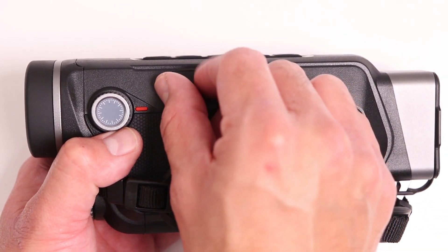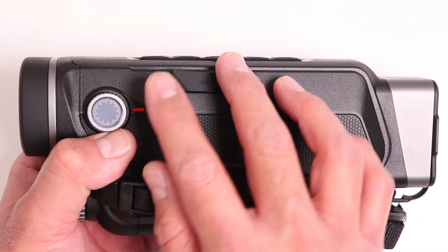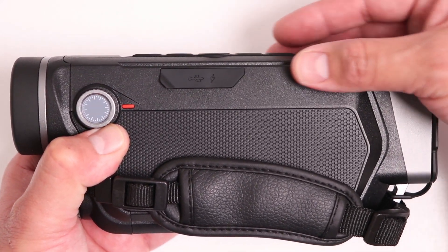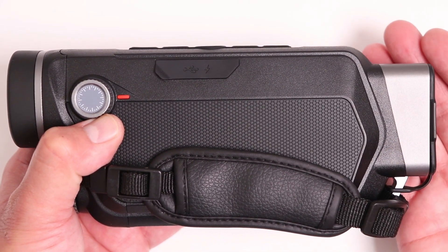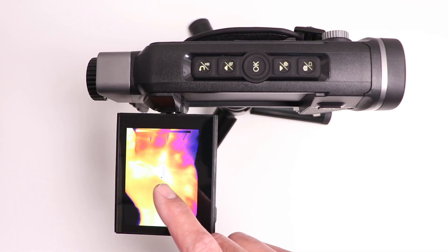On the side of the unit we also have a dust cover that reveals a USB port, which can be used to recharge this unit and also to download the videos and pictures taken from its built-in 8 gigabyte memory. On screen, we have an indicator for temperature in the center.